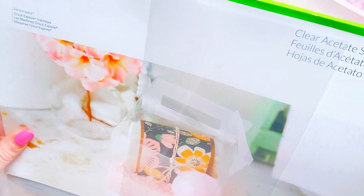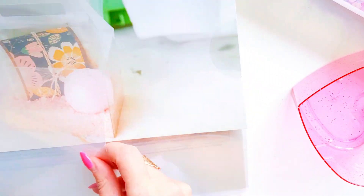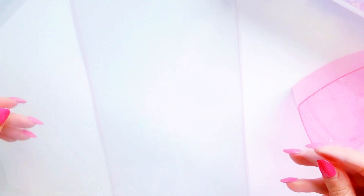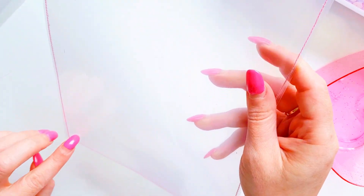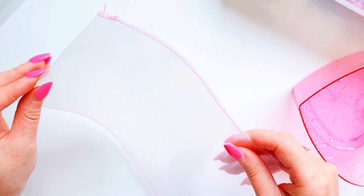I went out to the shops yesterday to Spotlight and I found some Cricket clear acetate sheets. What I've done is pulled out a whole acetate sheet from the pack and cut it in half. Once cut in half, I stitched with my sewing machine down the side edges and along the bottom.